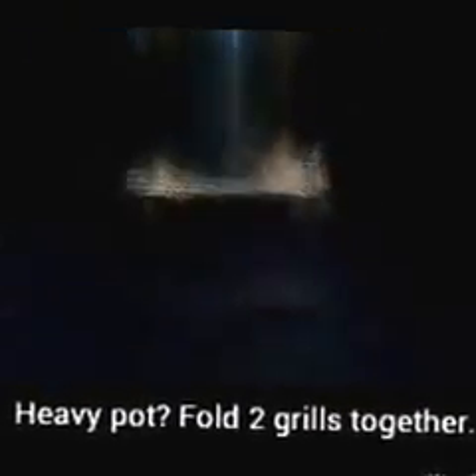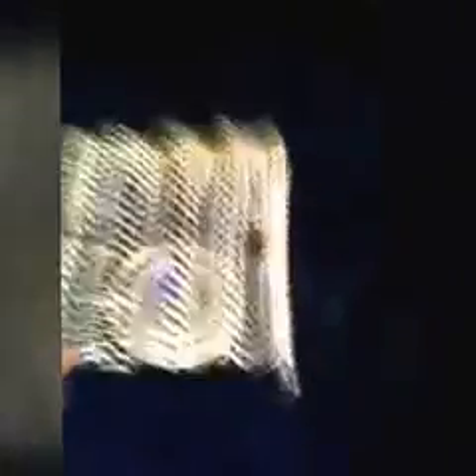Believe it or not, it will hold a significant amount of weight, and on the ground it won't spread out too much. This is half-full water — old coffee — and you see it's not bowing too much. It will hold it.